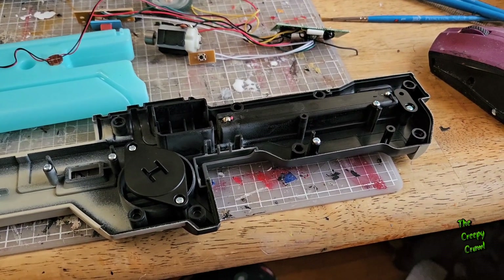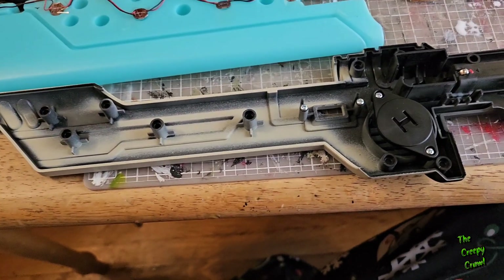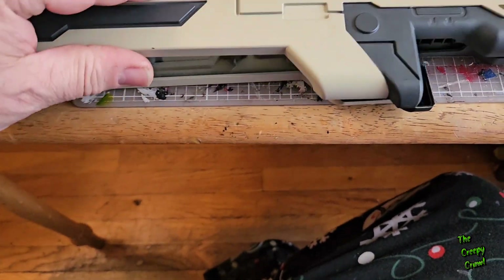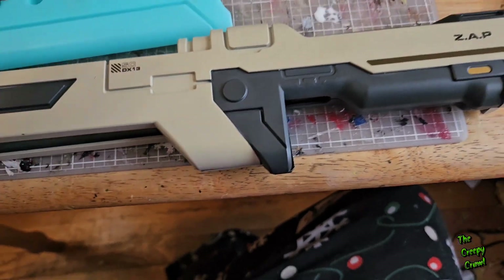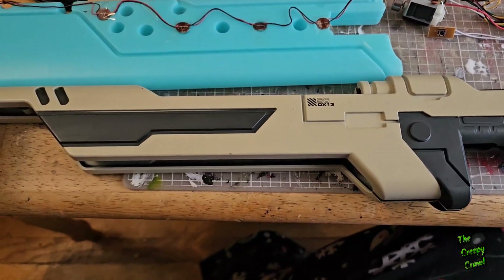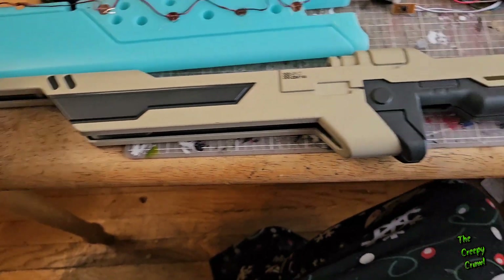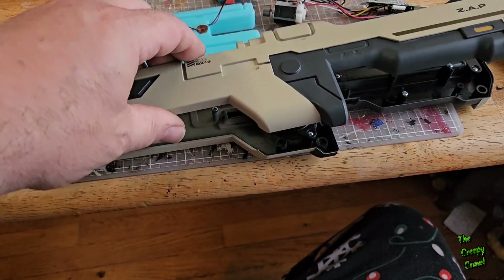What's up everybody, welcome back to the Creepy Crawl. It's May the 4th — I know I already uploaded a video that's Star Wars related, but that was coincidence, believe it or not. That was just a bunch of stuff I had left over from Disney that I forgot to make a video about.